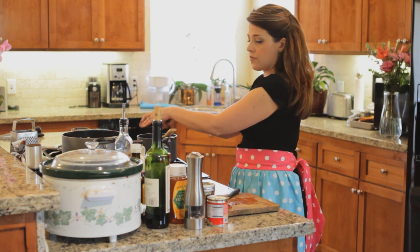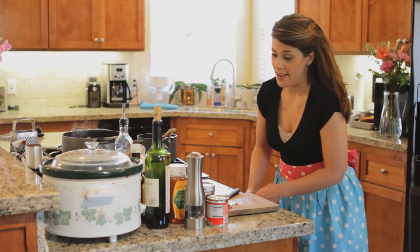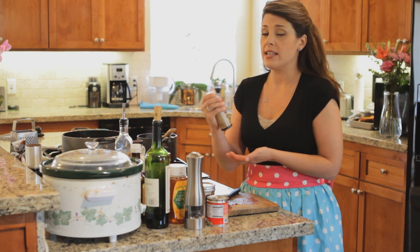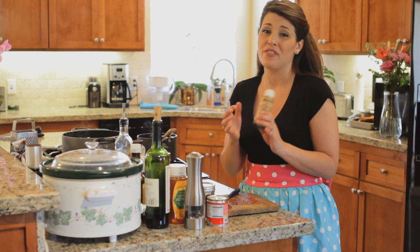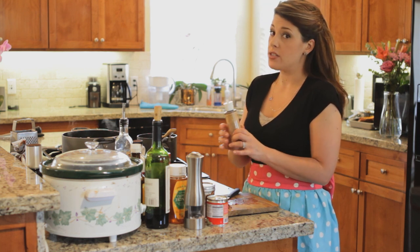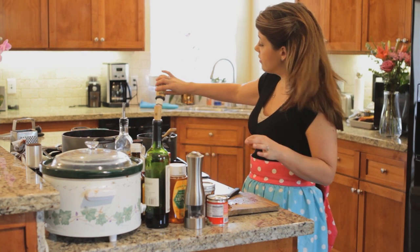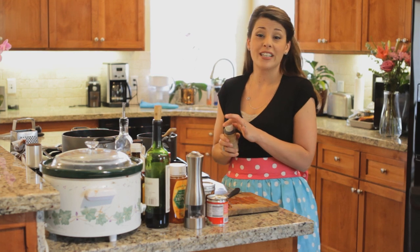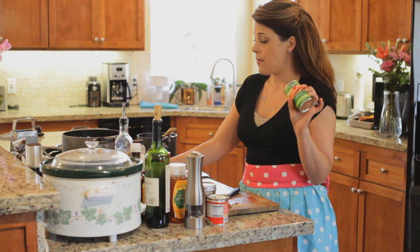I'm gonna add the adobo chili to the red wine. Quick wipe-up because you definitely do not want to get that in your eyes. Then I'm gonna add some more smoke — this is liquid smoke. I got it online; you can get it at some fancier grocery stores but online is probably faster and cheaper. It's very strong, so you only want two to three drops — I'll give it four. It's gonna add a really nice smoky flavor.